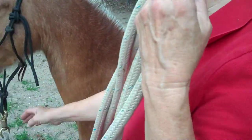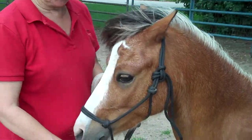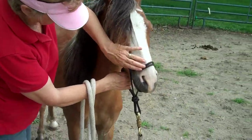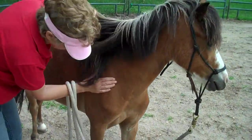Now, what you do on that side, you've got to do on the other side too. Remember your loose rope over your arm. Ears, eyes, nose, mouth, down the legs.